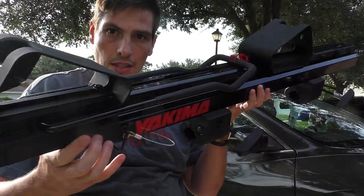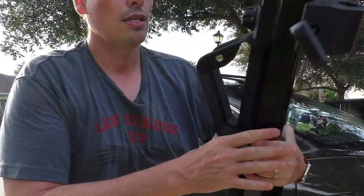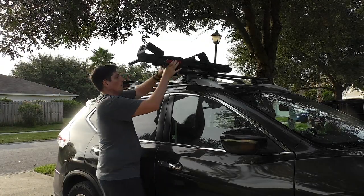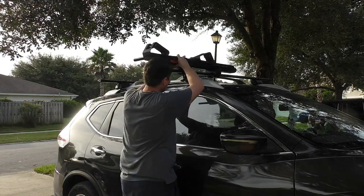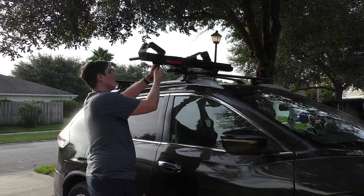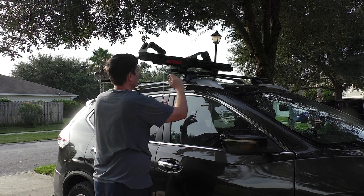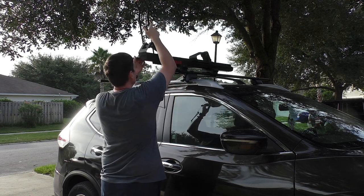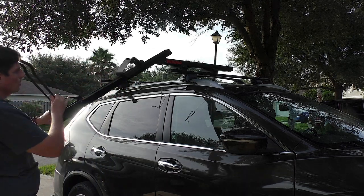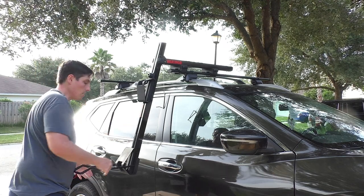Okay, let's install it to our rack. You can see it has this easy way to attach on your rack. We need to install the other one, and then you're going to put the kayak here.